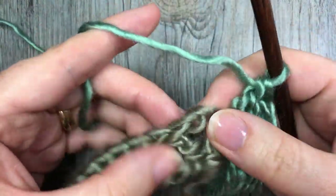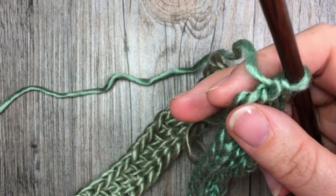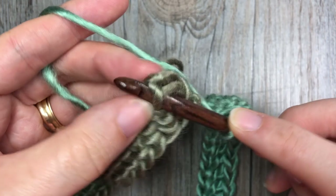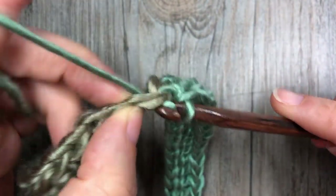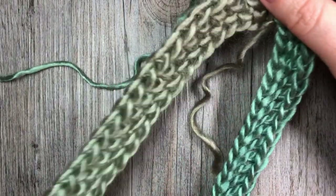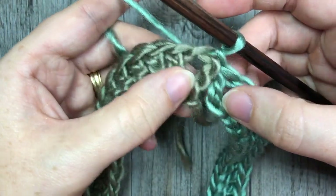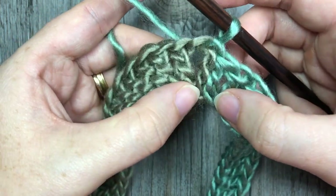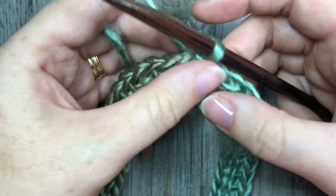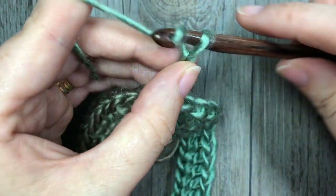Once you have your round of foundation double crochet stitches — or your chain followed by your round of double crochet stitches — you'll have a total of 165. Join in the top of that first chain three with a slip stitch. At this point, do not turn your work. Make sure your round is not twisted — you want it to lay nice and flat. If you did the foundation double crochet round, this end may not pull together, but your edging will close that up. For round two, chain three — remember that chain three always counts as a stitch.